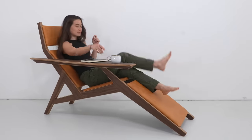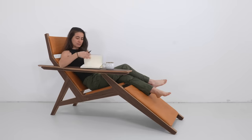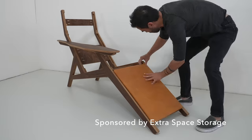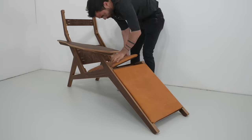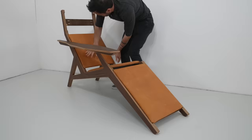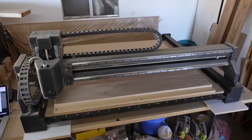Today we're going to make a lounge chair out of walnut plywood that has a built-in side table. This is the second lounge chair I made. The first one was a pretty simple prototype. For this one I added a side table and removable leather cushions that I DIY'd myself.